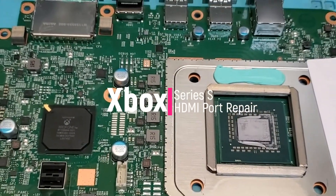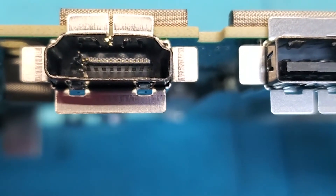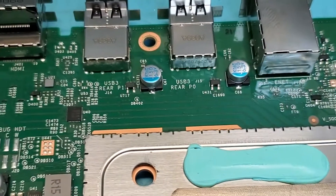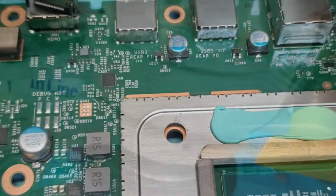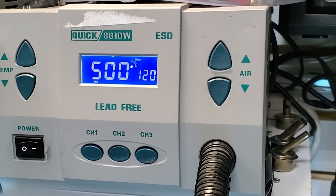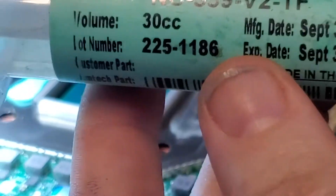We have an Xbox Series S with a broken HDMI port — you can see the damage in there. They don't have replacement ports available just yet, but we do have a 1S HDMI port that's a little bit shorter but will do the trick. We're going to start out with our heat gun at 500 Celsius and 120 airflow — this seems to work best for us here at Techies.